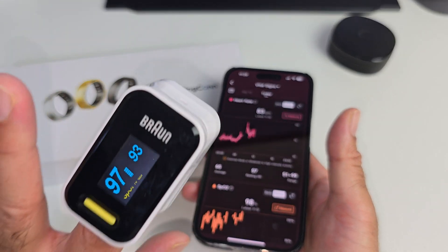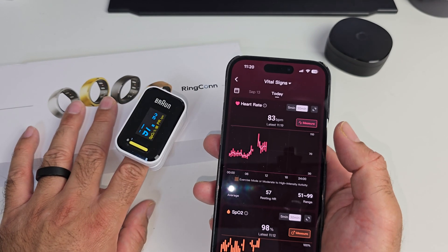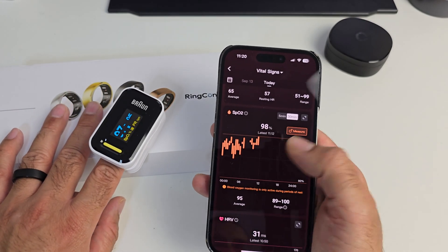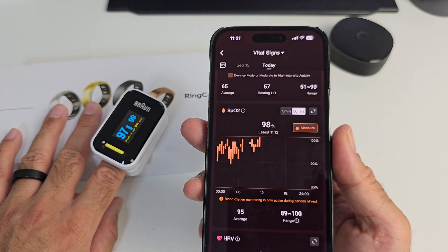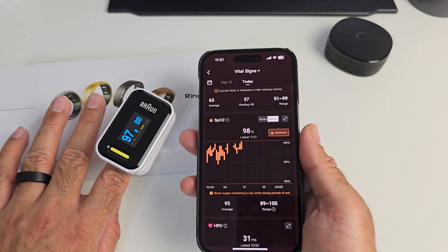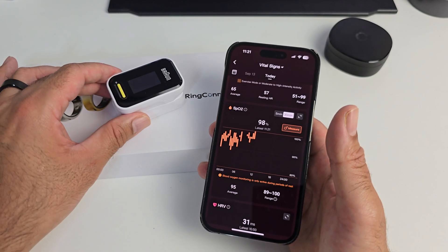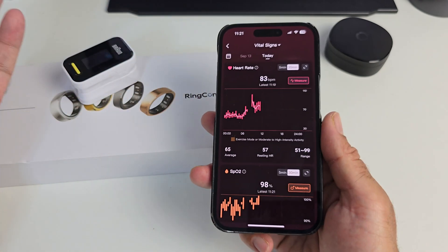The only difference is the Braun oximeter continuously reads so any sudden changes in heart rate are shown immediately, whereas the manual reading on the ring is only live for around 10 seconds. But in those 10 seconds it does match up with the Braun, which tells me we have a beautifully accurate heart rate sensor in the smart ring. Running an SPO2 reading — the oximeter gives 97% and the ring gives 98%, then 97% — nearly as accurate as the medical grade oximeter. I'm certainly happy with those results.